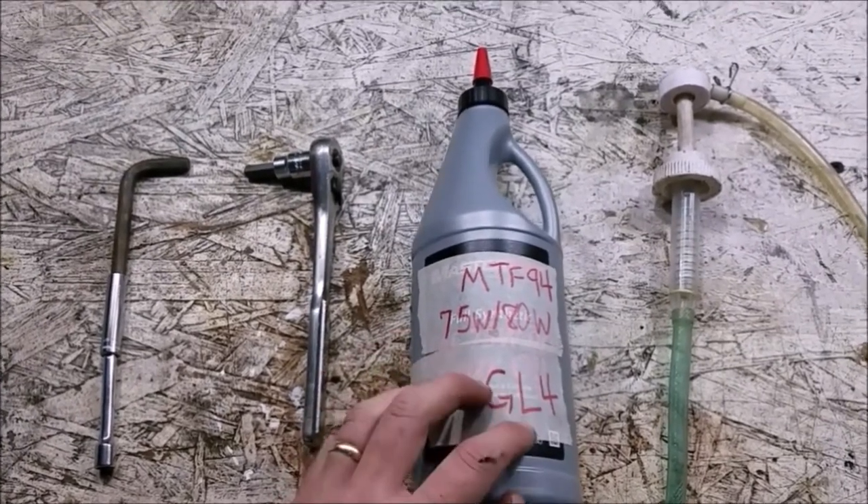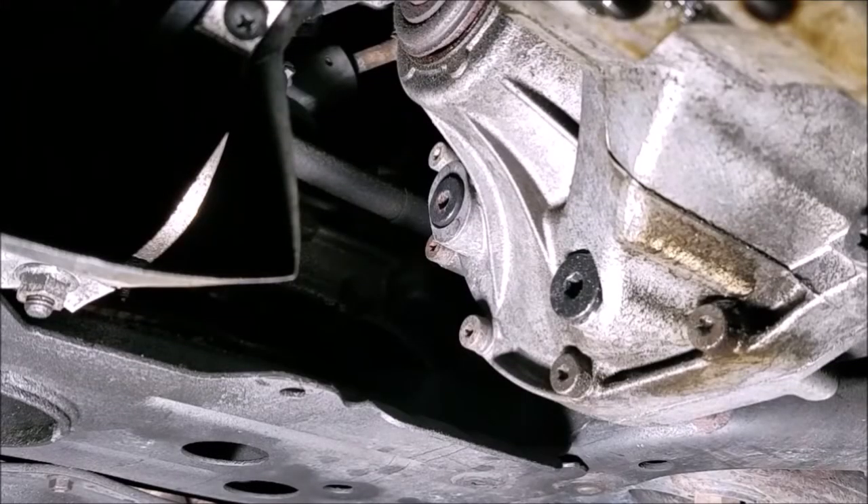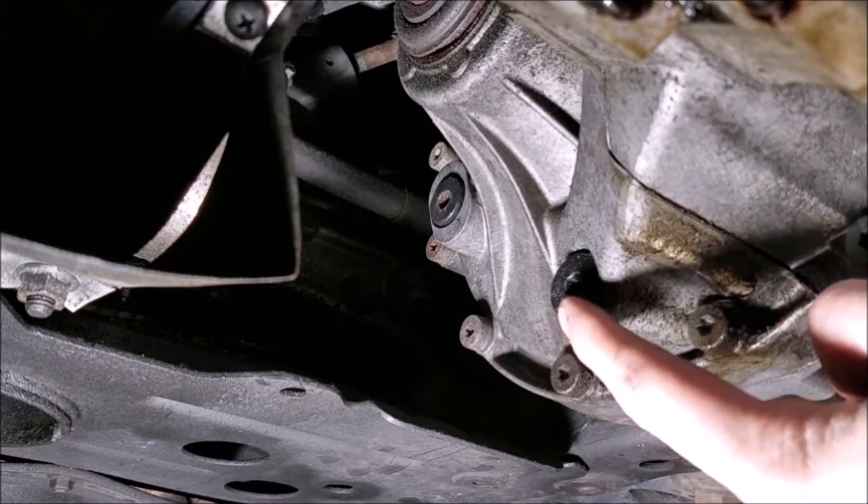Let's slide under the car. Right now the camera is in the middle of the engine facing towards the left side front wheel — the driver's side in North America. You can see the top plug is the fill plug, and the bottom one right here is the drain plug.